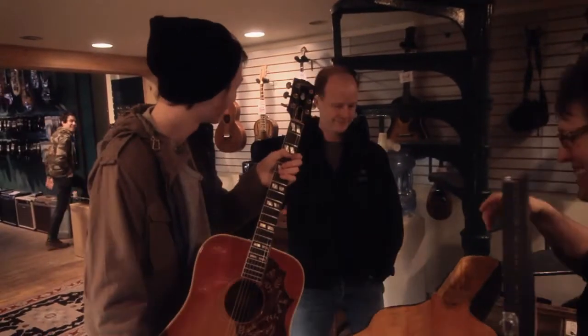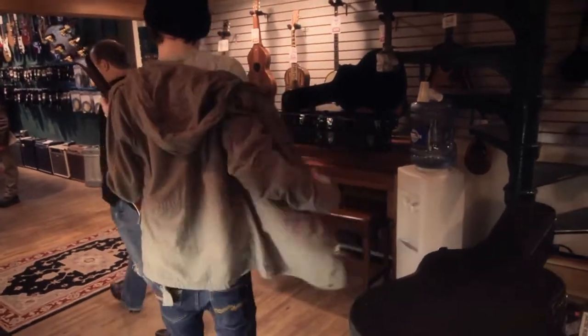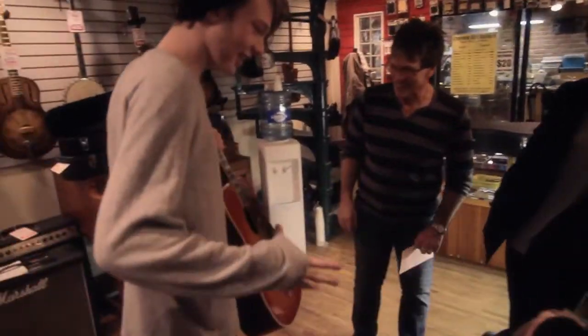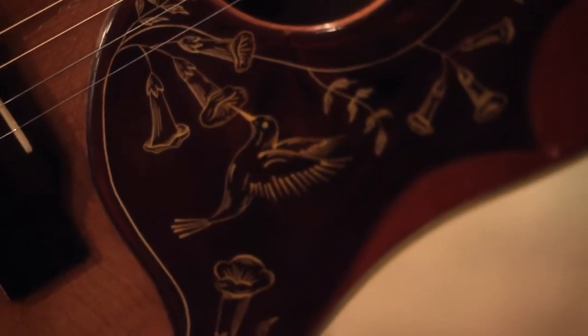Thank you, Dad. Now you gotta make it sing. Everyone in this shop is jealous — that is the dream guitar. Look how freaking cool that is. There's some songs in that guitar. All the checking inside... I'd be afraid. Jesus. You need to just kind of hang out with it, man. It's pretty.